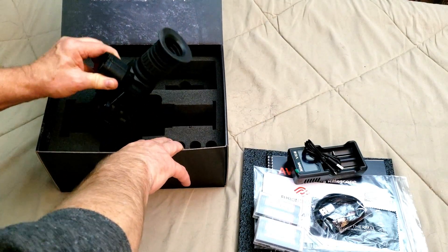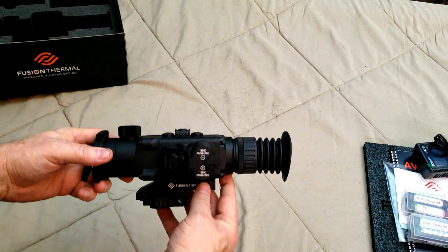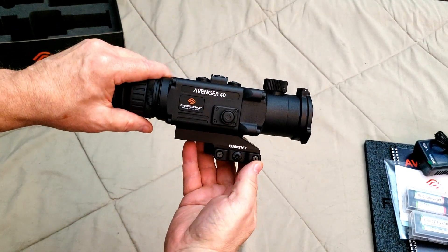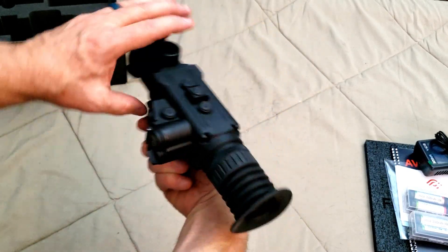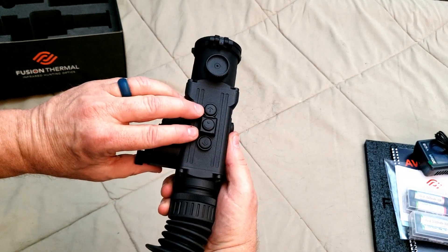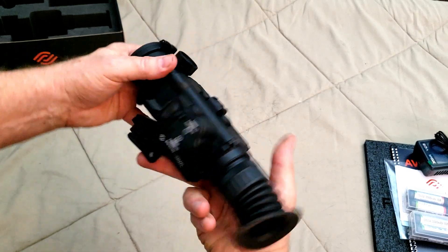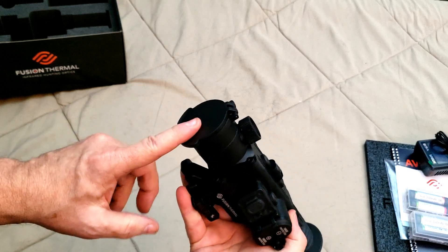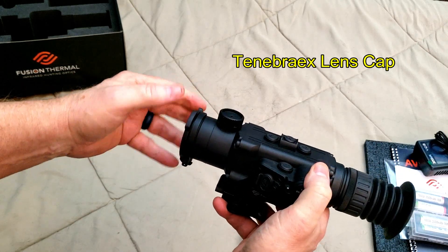And then we have the scope itself. Check this out — this is the Avenger 40. It comes with a quick-release unity mount. Got the power button on the side. The record button is on the top right next to the battery compartment. There's a USB port. The scope runs off three buttons, except for the power of course. The mini button in the middle, which is also the nuke button, is raised up considerably from the other buttons so that you can feel it even with gloves on — no problem. It's got a nice lens cap that can be rotated around and it's notched so it will stay in position, which is nice.